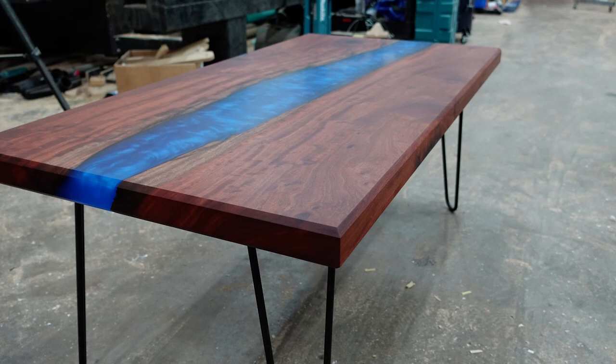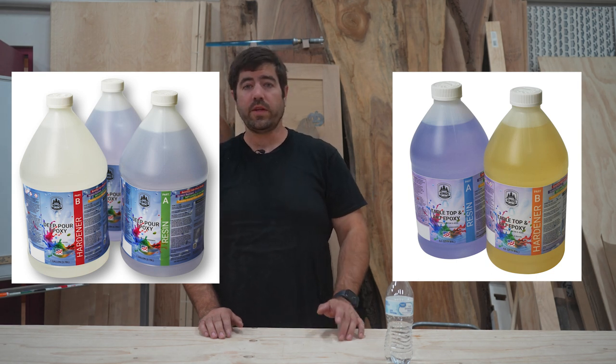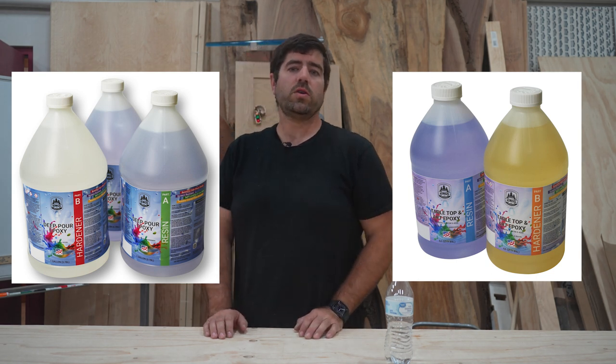I covered a lot of information, but if there's anything you still have questions about, leave me a comment or send me an email. Also don't forget that I have my epoxy available on my website, kingswoodshopusa.com - I have the deep pour stuff I use here and the tabletop and art epoxy for bar top finishes and smaller projects. Also let me know if there are any other epoxy projects you want to know how to do. Please leave it a like as it really helps out the channel and consider subscribing so you don't miss future videos. My next video is going to be how to build a shed from scratch. Thank you for watching.